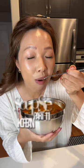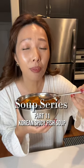Welcome back to my soup series — this is part 11, Korean spicy fish soup. In a pot, add water and dashi stock, bring to a boil, cover and simmer for 15 minutes. Add daikon radish and shiitake mushroom.